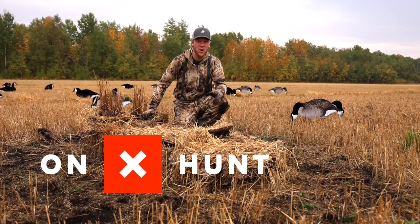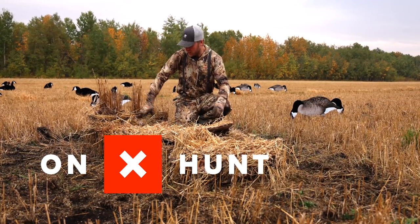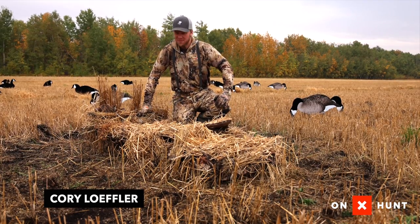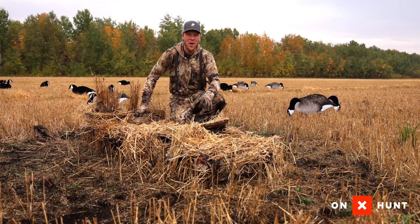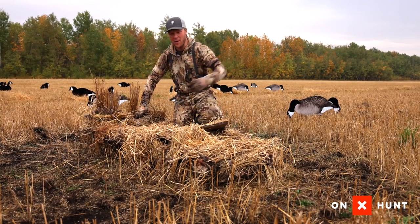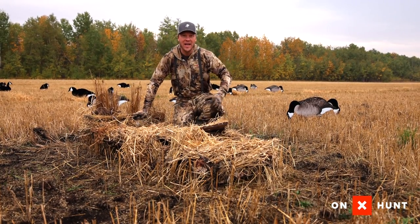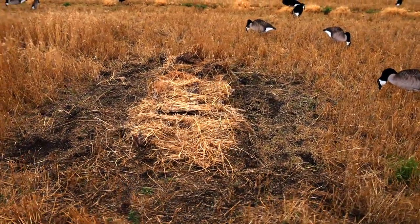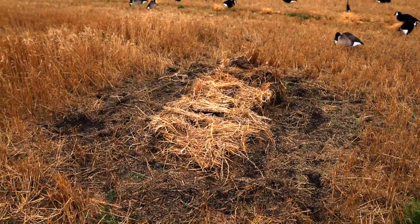Duck and goose hunting tips brought to you by Onyx. Check out my blind — got it all stubbled up. It looks perfect, right? Not quite. The typical muskrat hut hide is when you grab all the stubble all the way around your blind, put it on your blind, and then what are you left with? A huge dark hole that just highlights where you're hiding out in the field.